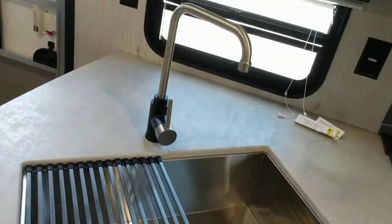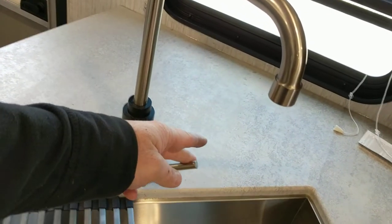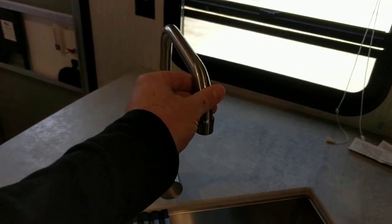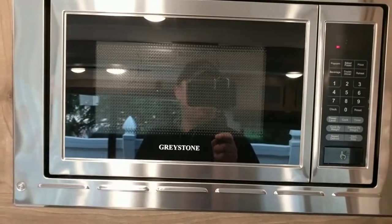The sink is basic operation. The unit is still winterized so there's no water, but you pull it down — right for cold, left for hot — then turn it back off. These faucets are pretty fragile, not like a house faucet, so if you have kids just make sure they're not pulling on them — they break really easily.